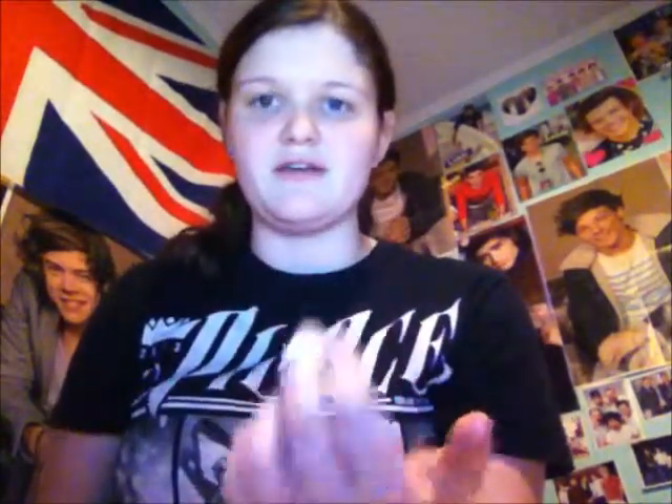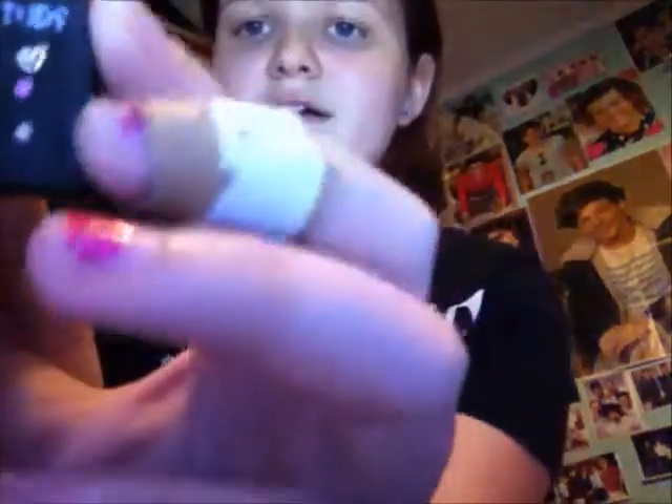I have the bandaid on from when they checked my iron level still, but I took that off. Anyway, I wanted to go over my gauges, my earring for my cartilage, my nose piercing, and my belly button piercing. I don't have that many body jewelry pieces, but I thought it would be a nice video.